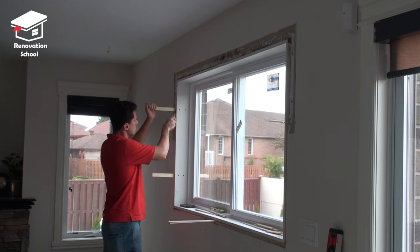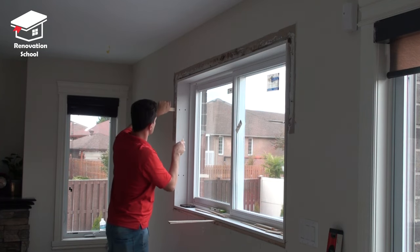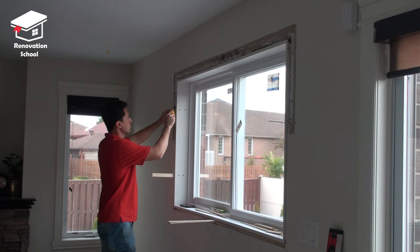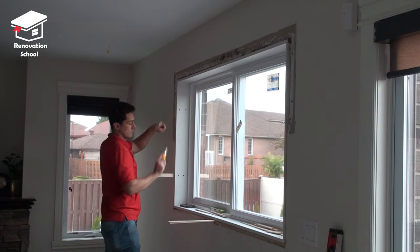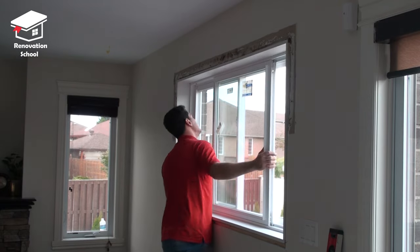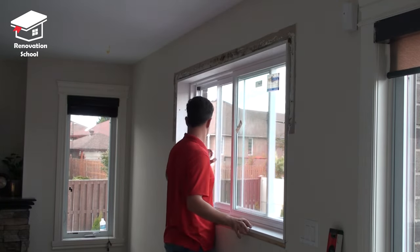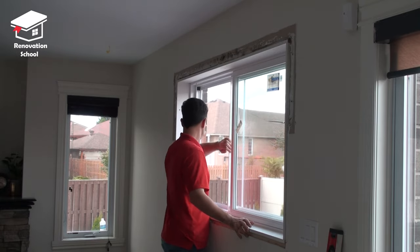The window is installed and it's time to remove those shims. By using a good quality knife I'm gonna score the shims and then break them off. Before you apply the insulation and put on your trim work it's very important to double check and make sure your window is operating 100% — just open up your window and try it a few times, make sure it works nice and smooth.